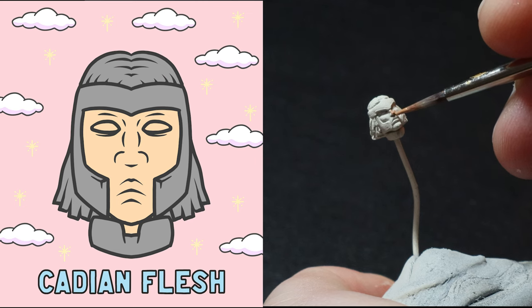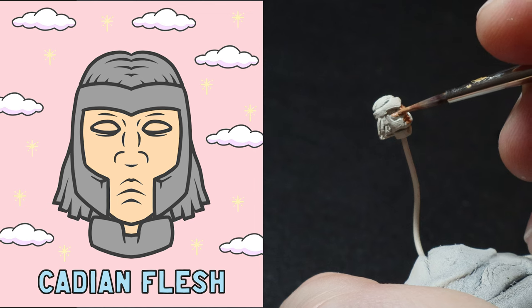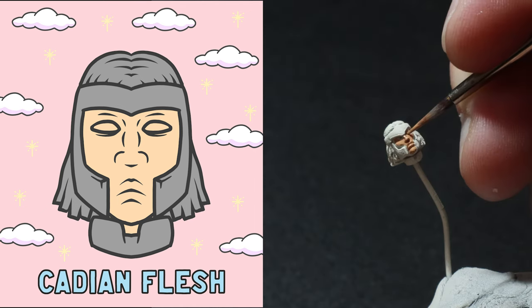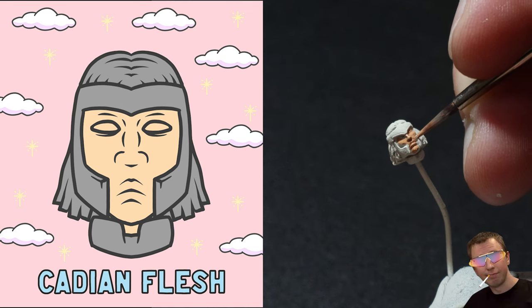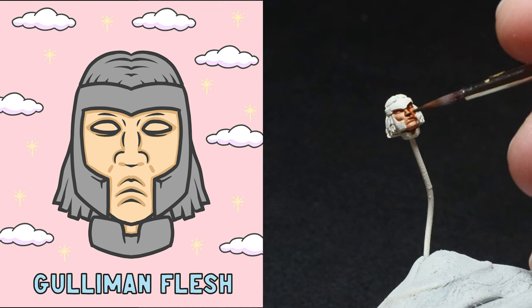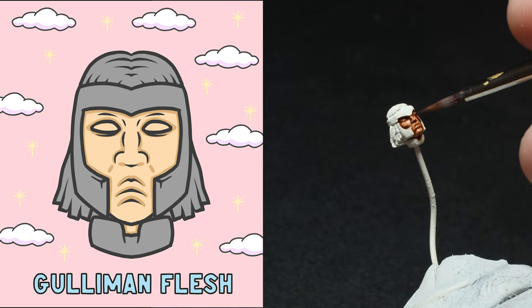First things first, I apply a thin base coat of Cadian Flesh all over the face with my double zero size brush. I go all over and I'm not too fussed if I get it anywhere, and I use two thin coats of this. After that is dry, I then hit the face with a watered down wash of Gulliman Flesh and I just work the wash into the recesses and make sure it pulls around the face plate. This step gives the face its contrast.